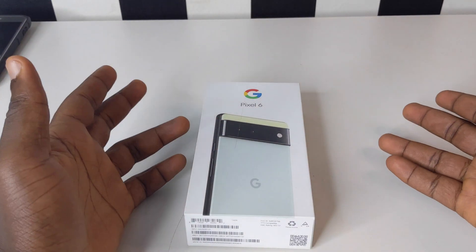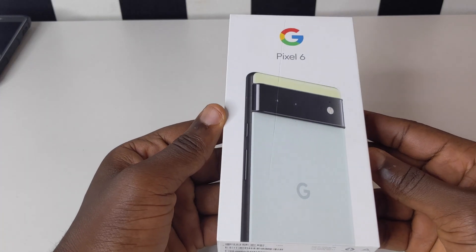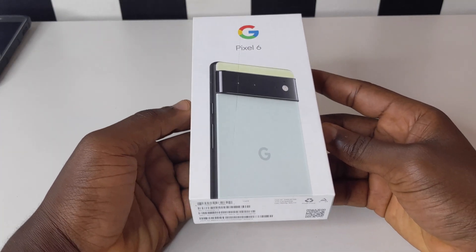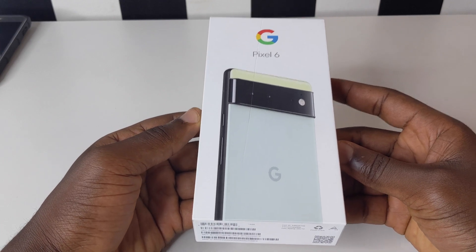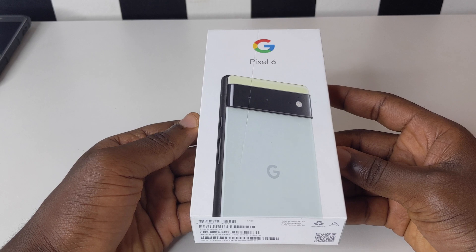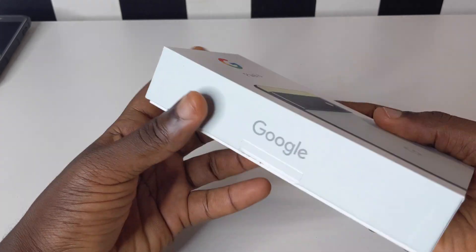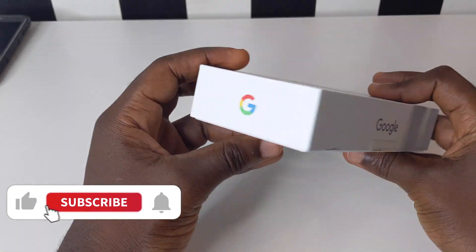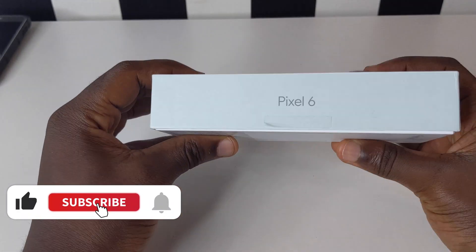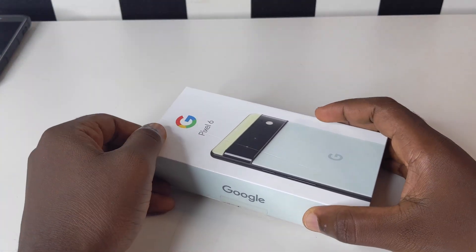We have our Google Pixel 6 here and in this video we are going to unbox it and also share with you how you're going to be able to set up if you buy for the first time. If it is the first time using a Google Pixel 6, this video is going to assist you on how you're going to be able to set up, know what settings you need to do, and just get this device. Stick around, don't forget to subscribe to the channel, and let's dive into the video.